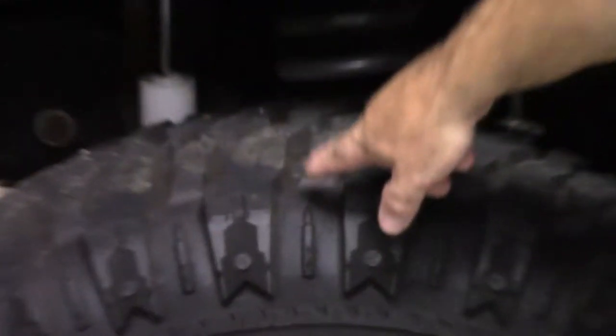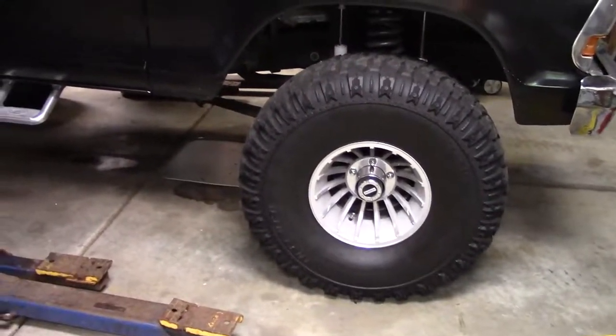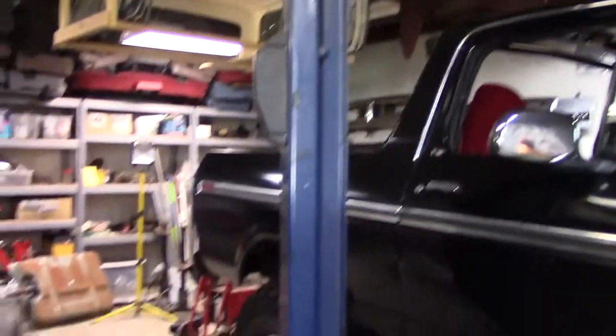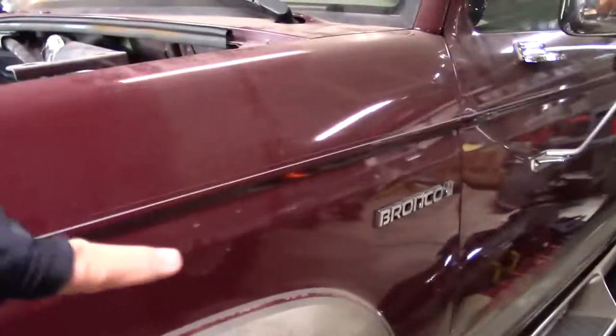My shop's kind of a mess right now because I've been working on things, but I've got a lift right here — a car lift. There's a brand new Ford part — a thousand dollars sitting right here — doesn't look like it, but it's going on the 93. The 93 is the priority right now.